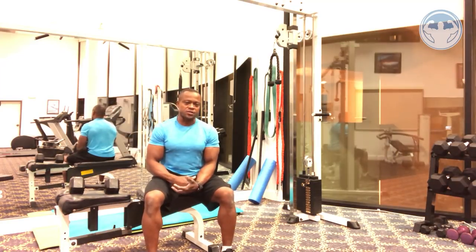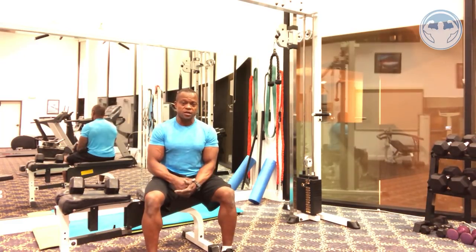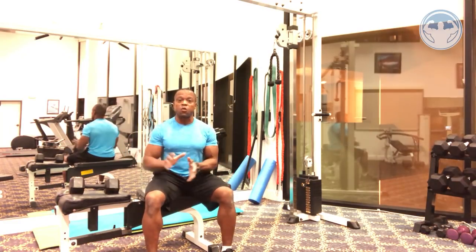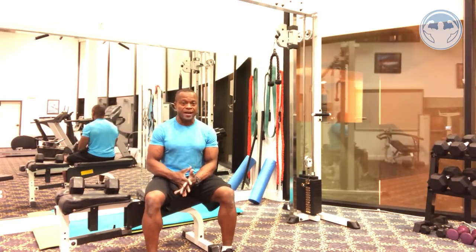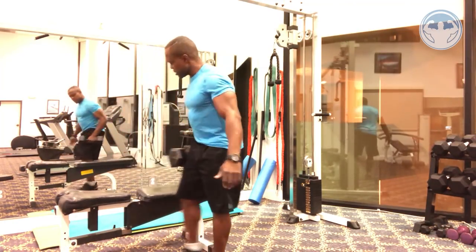I went to my chiropractor and he always asked me, 'How come your ribs are knocked out? What were you doing?' I didn't know that the cross bench pullover I was doing was creating this issue. So I do not do cross bench pullovers anymore, because the stress on your ribs — the bench is not wide enough to cover your whole upper back — and I'm going to show you the reason why.